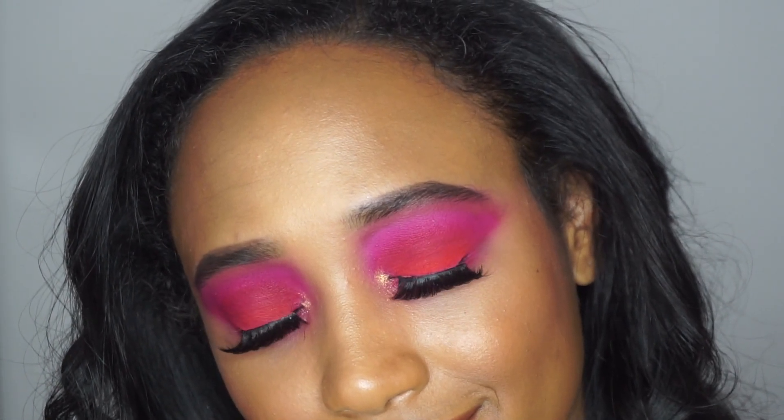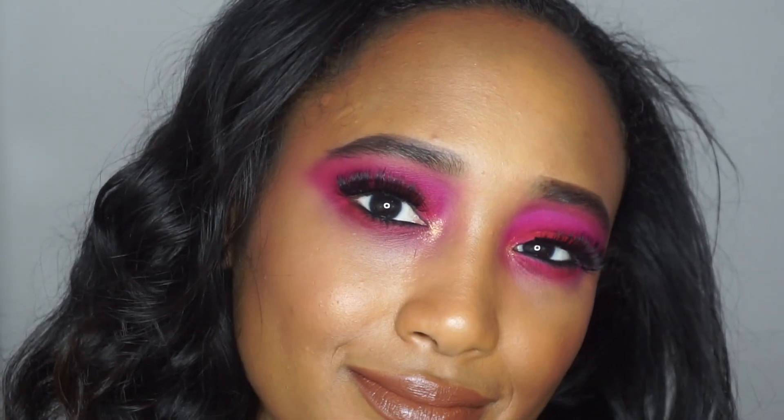Hi, it's Marissa and welcome to my YouTube channel. Today I'm just going to be filming this pretty pink summery look.